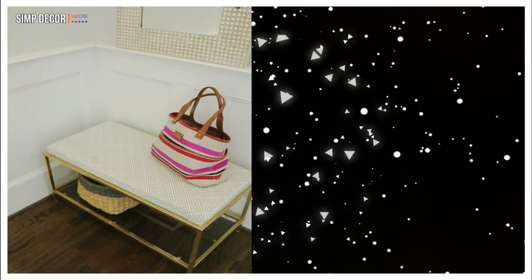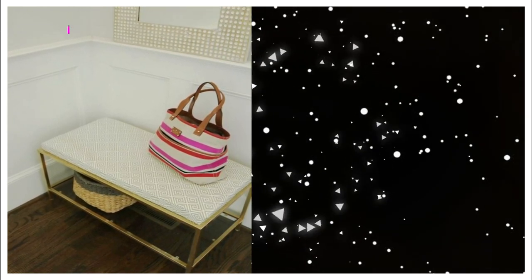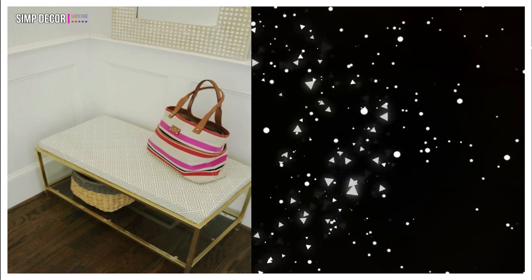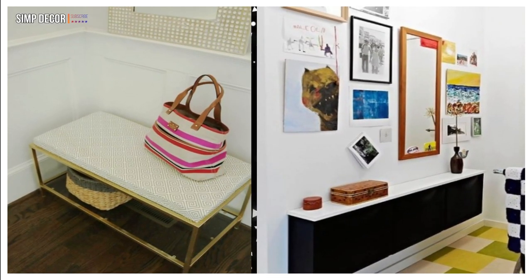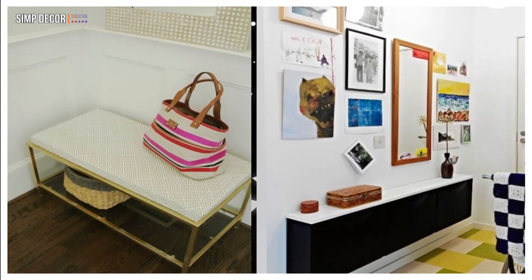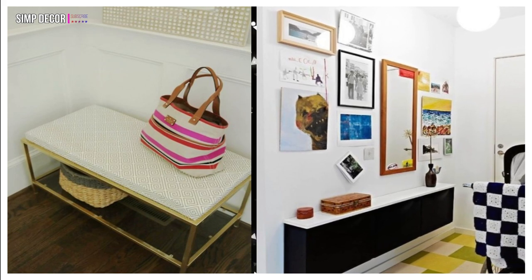5. A cute DIY entryway bench from IKEA Vistro nesting tables is a comfortable and stylish seating solution for a small space. 6. This black IKEA Tronez with a white countertop for a small entryway and colorful décor around to create a contrast.